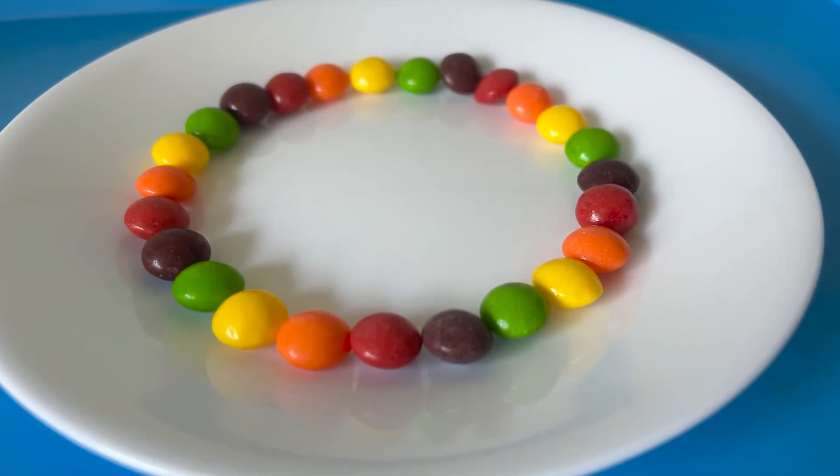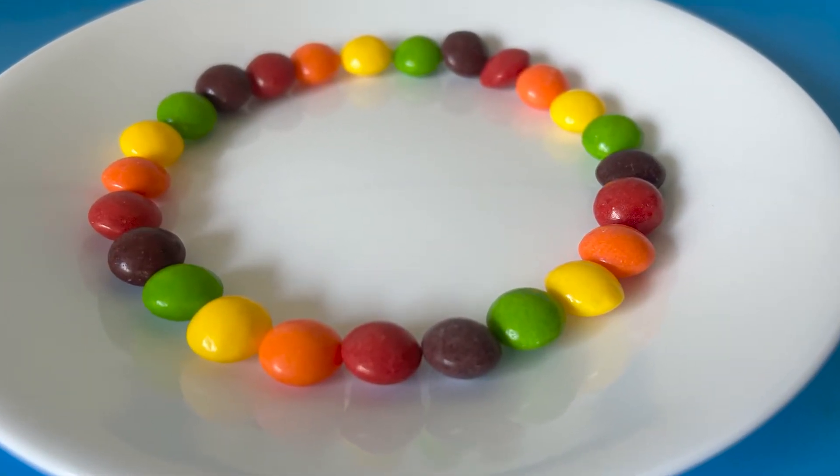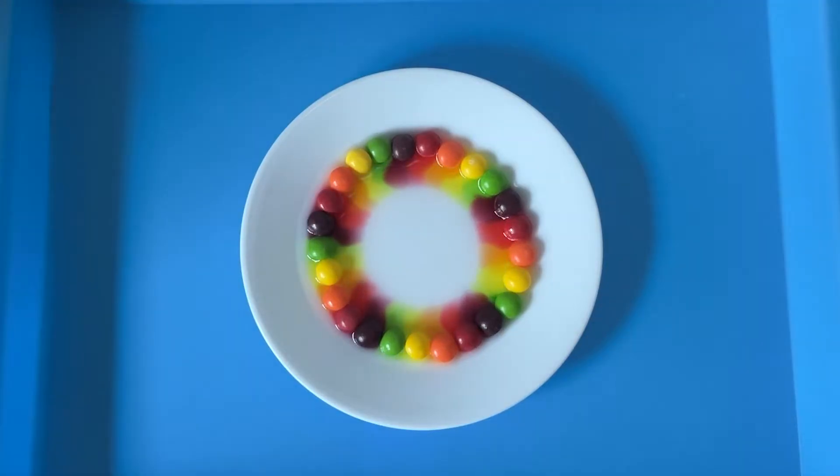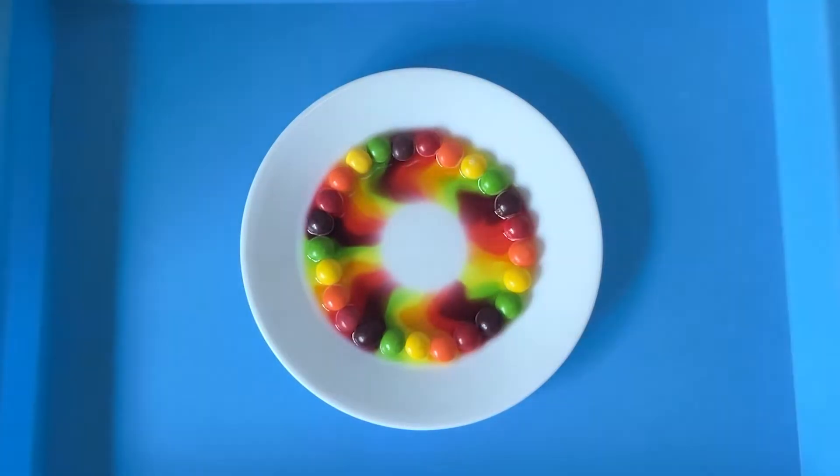Once you have your Skittles lined up in rainbow order, you're going to ask your students to predict what they think will happen when you add warm water to the plate. After they've made their predictions — maybe you've let them write about it and do a drawing — then you're going to pour the warm water inside and you will see the rainbow Skittles start to form a rainbow on the plate.